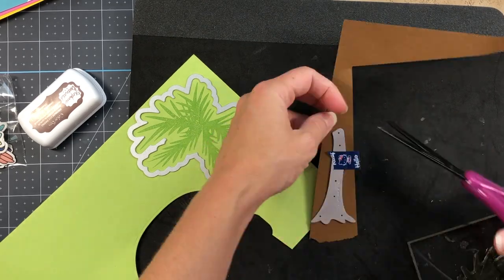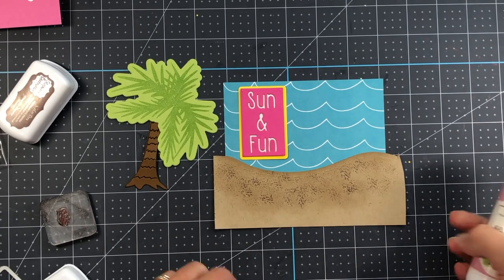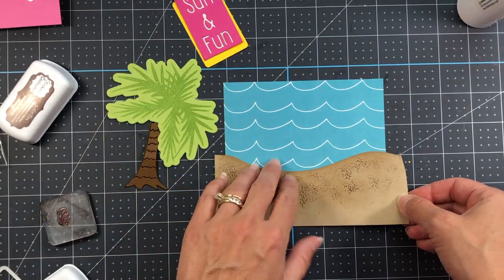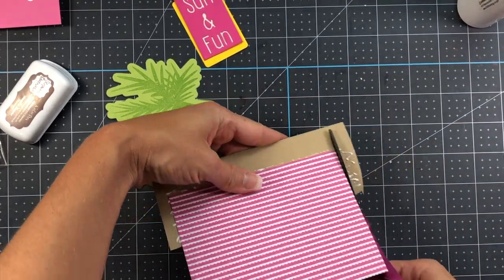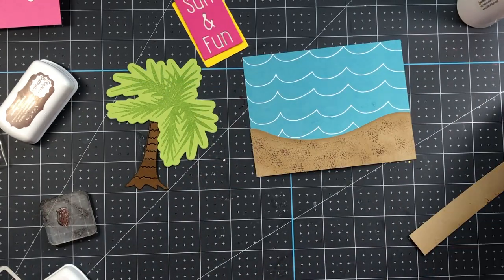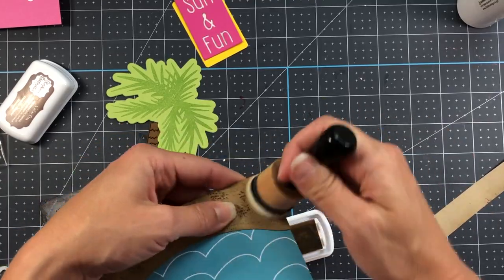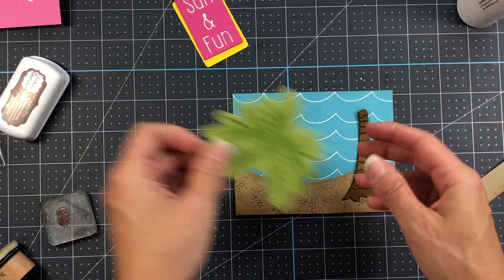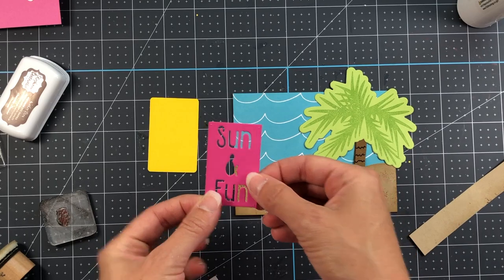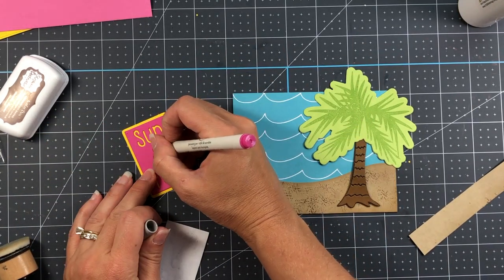I have a piece of ocean color pattern paper with waves that measures five and a quarter by four inches, and I adhere the sand piece to the bottom of that pattern paper. I positioned the Sun and Fun word die there first to see how far down I needed to put the sand so the sign wouldn't overlap it. After adhering the sand, I ink along the edges with gingersnap ink. The Sun and Fun was die cut from guava cardstock with the shadow in sunshine, and I added back the ampersand using a pink marker.